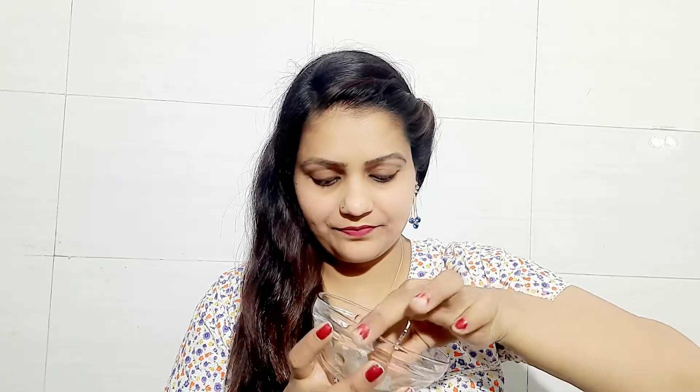So you don't need to take it in warm water. I am going to take cotton and dip it in warm water. You can take it in warm water and apply it on your face the same way. You can put it around your eyes.